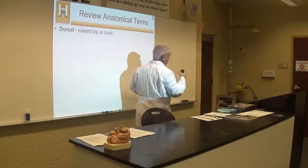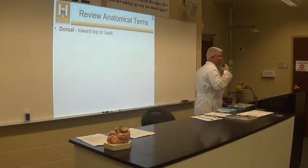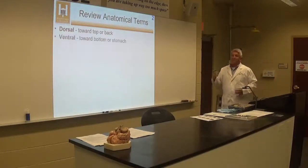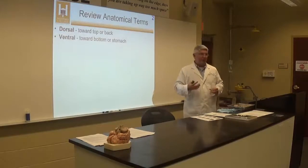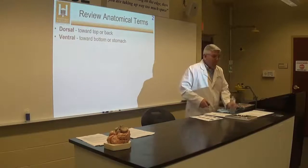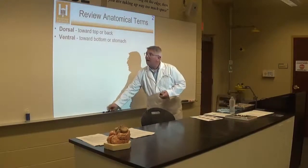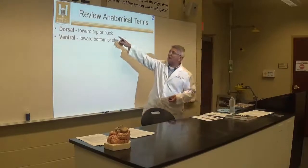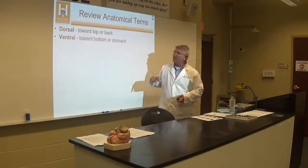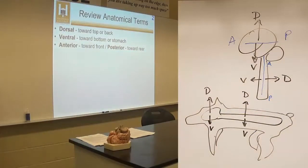Some terms — I'm going to do this quickly because it's just information and this PowerPoint is on the Moodle site. We have different words to describe the orientation of the brain and anatomy in general. Dorsal means towards the top or back, and ventral means towards the bottom or stomach. Most animals — like a dog — have dorsal on top and ventral on the underside.